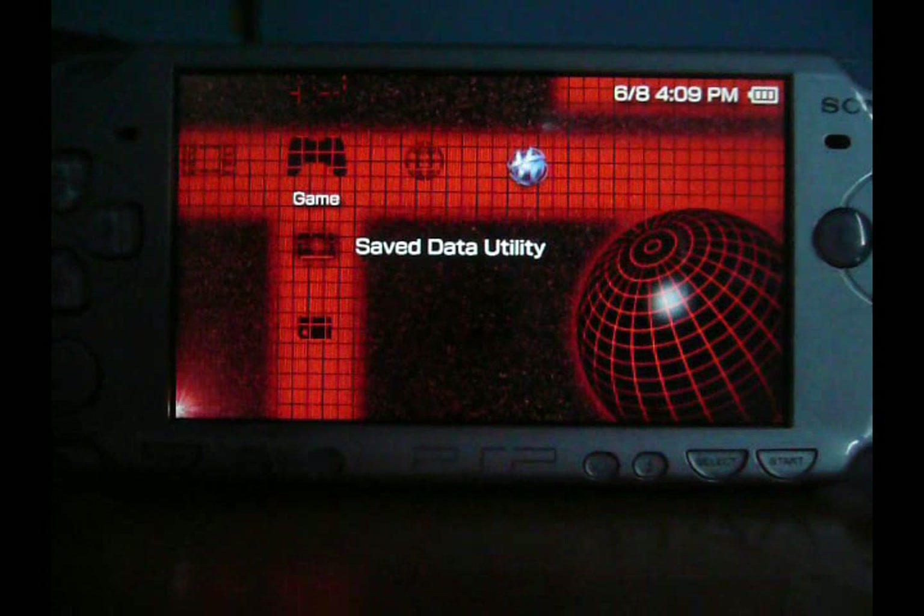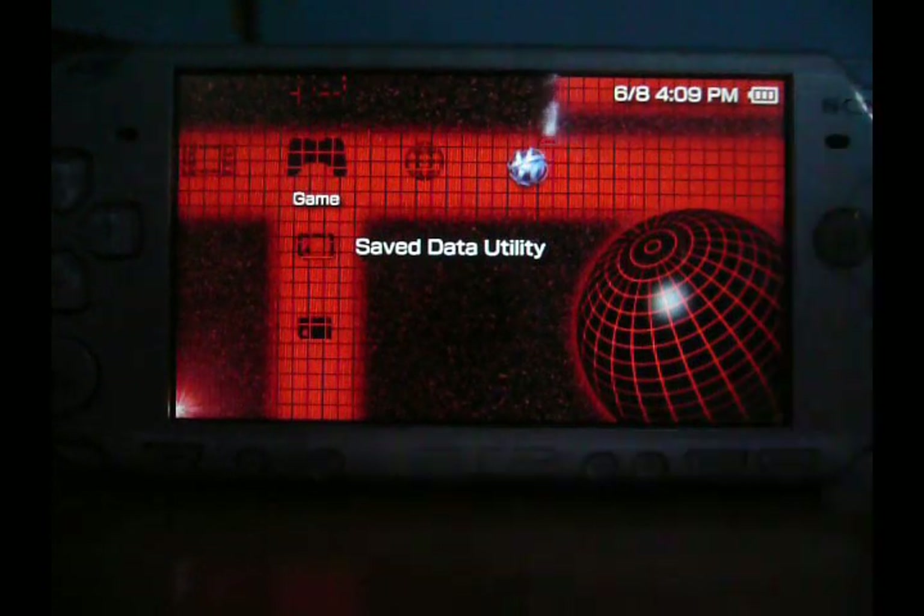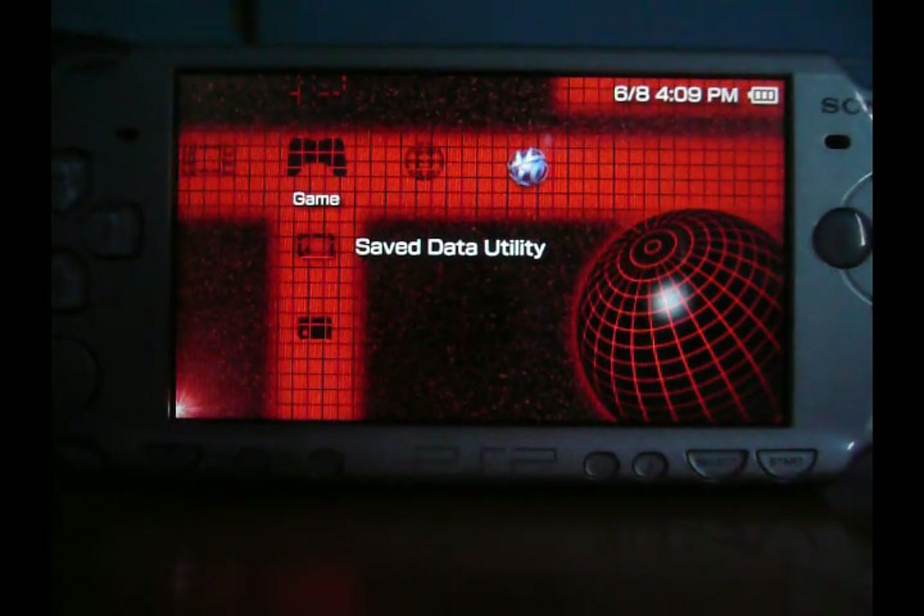Hey YouTube, this is Ultima PSP Downloads here and I'm reviewing PSP Tube. It's really, really easy to download. The download is in the link and all you've got to do is drag it off of the WinRAR file into your PSP game file. Really, really easy.